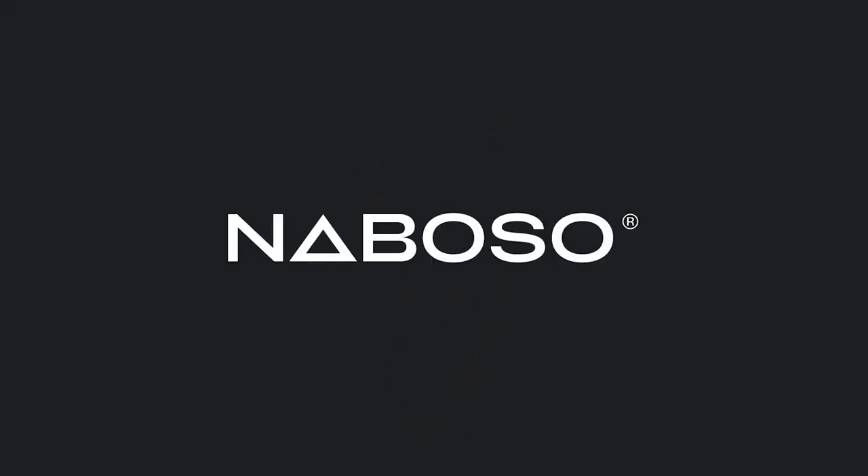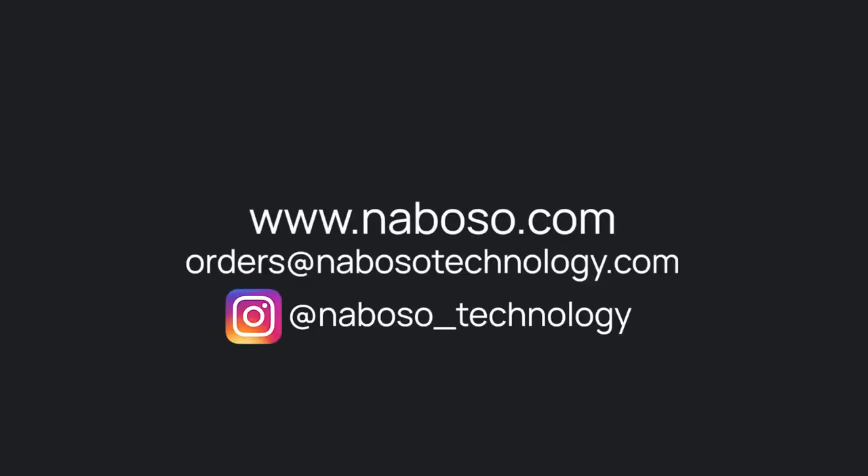If you are looking to learn more about the Neboso mat family or any of the other Neboso products, please visit neboso.com.